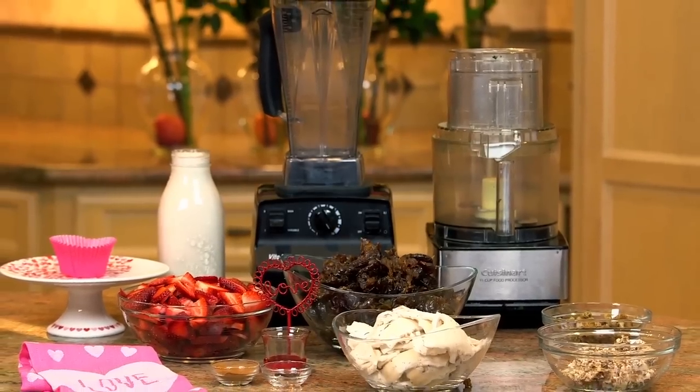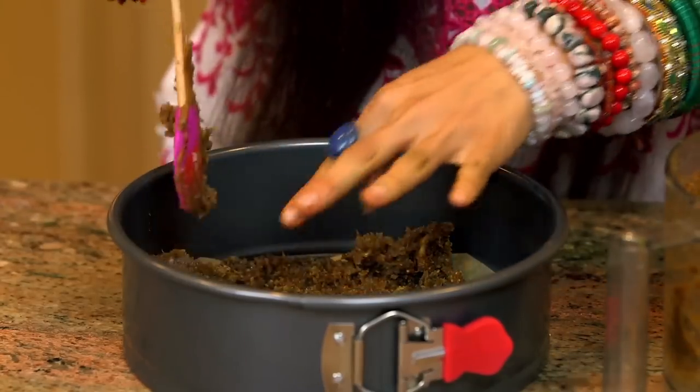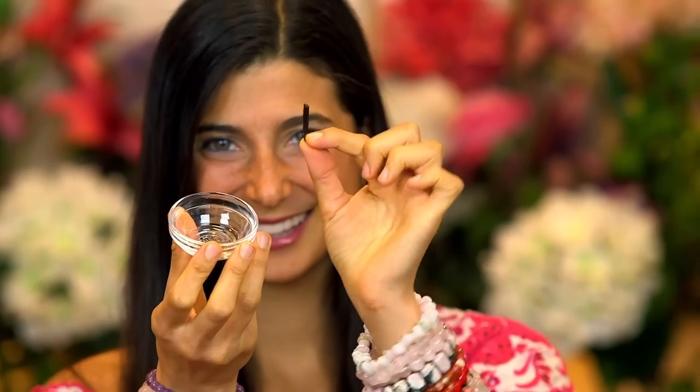Here are the ingredients you're going to need. For this recipe you will need a Vitamix blender, a food processor, and a pie pan dish or a serving platter. Our first layer is going to be our shortcake or crust. For this first layer you will need approximately one to two pounds of wet dates, one to two cups of raw dried mulberries, approximately one cup of dried figs — I have white figs and black figs here — some cinnamon, and a pinch of vanilla.